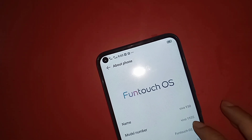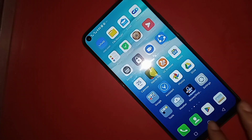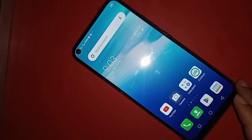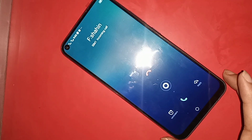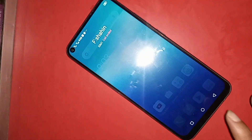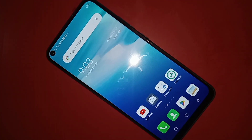Hi viewers, this video is about the Vivo Y50. Today I'll show you how to use OTG on the phone — you can use a pen drive, memory card, and mouse. I will also show you today if your phone OTG doesn't work, how to fix it.